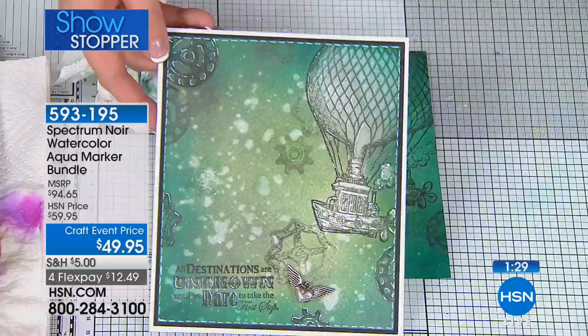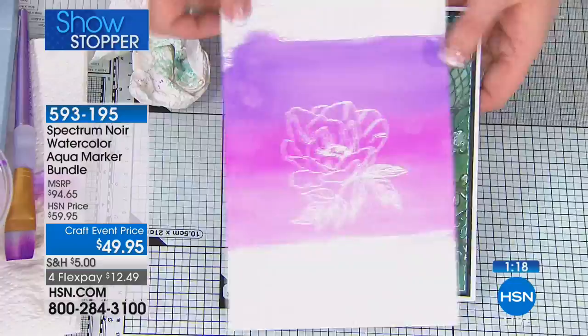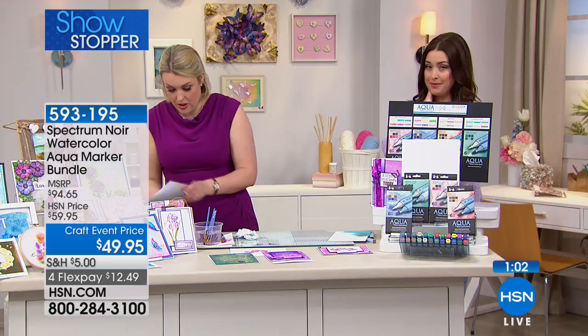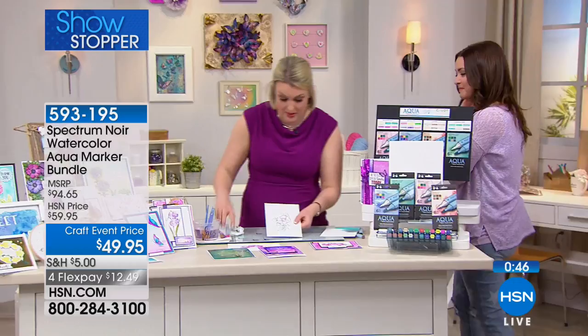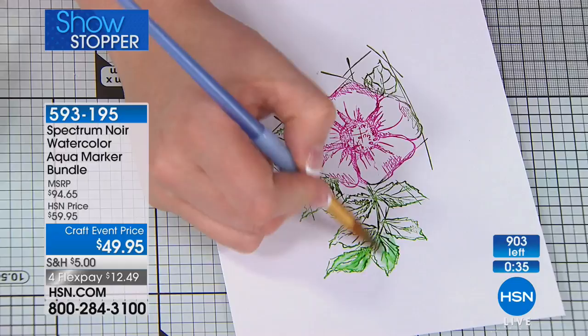So we've done regular coloring, creating your own backgrounds, the glycerin effect, and faux bleaching. Ready for the next one? You've got 24 ink pads. If you take a rubber stamp, you can literally use the pen to color onto the stamp and then stamp with it. I've colored onto the stamp and then stamped with it. Watch what happens when I now work the color — with a slightly damp paintbrush, I can start to watercolor. Can you see how I'm not losing any of the definition in the actual stamp underneath?